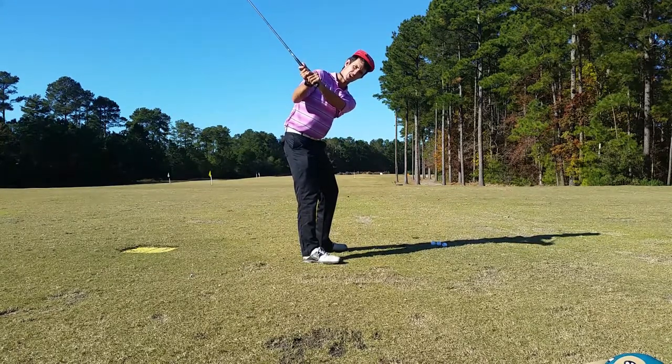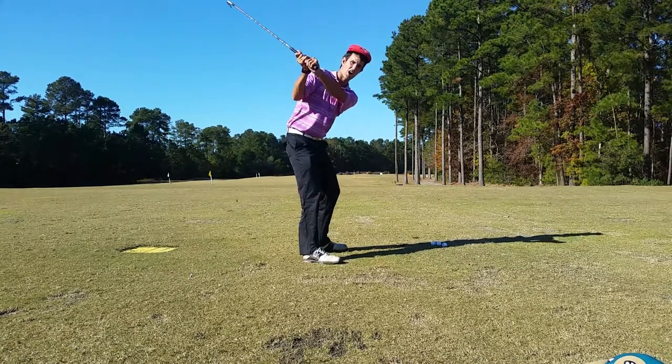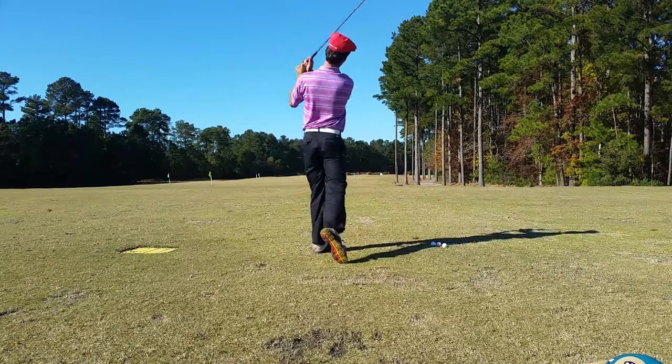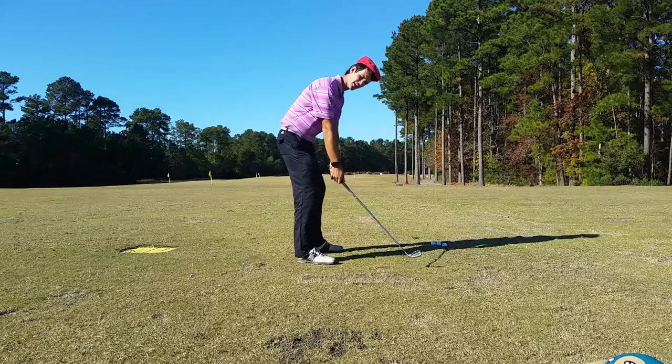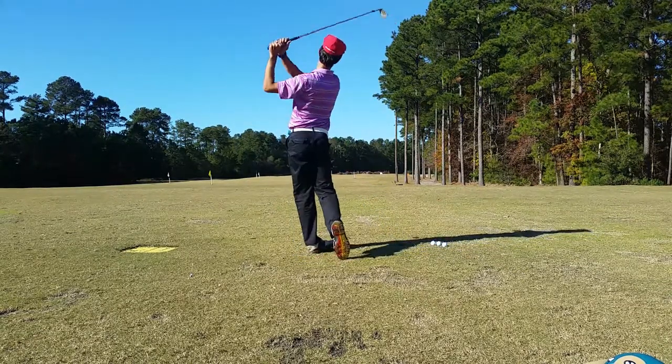It's a one-two punch — a direct line to the golf ball, right here to there, as opposed to here, unwind, there. You are perfectly here to there. Go out there, try this: feel the weight of the club head, get to the takeaway, and then just let the weight of the club head take over and hit the ball.